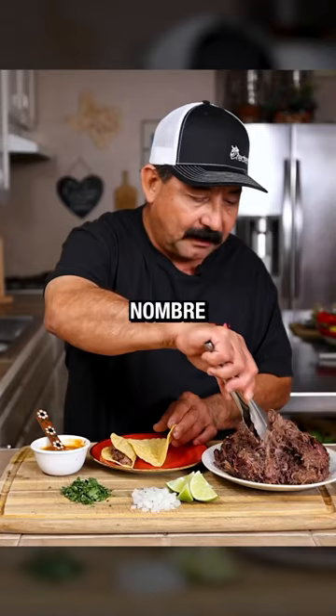No hombre, shut up. This smoked barbacoa was so delicious. And if you try this recipe, you just might start smoking your barbacoa every single time. Boom!